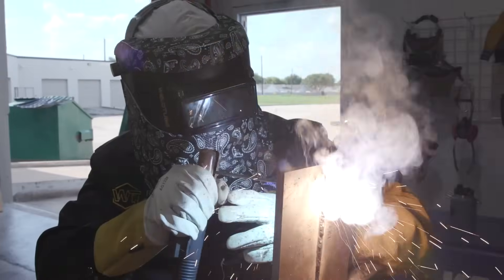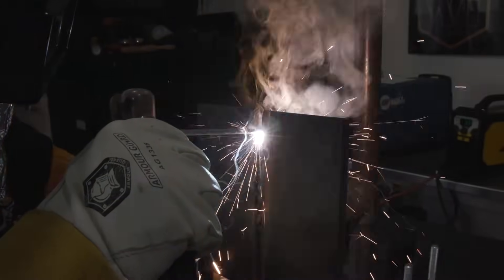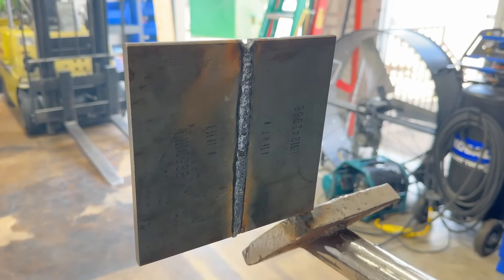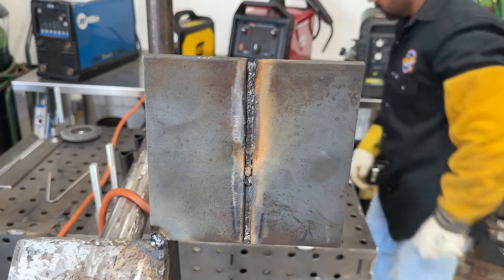Stitch up, stitch, touch, stitch, touch. Make sure you're punching your keyhole. Got to make sure you punch the top of your keyhole all the way through. All right, ladies and gentlemen — we just finished our 3G open root uphill using 6010 1/8" on a 3/8" plate.